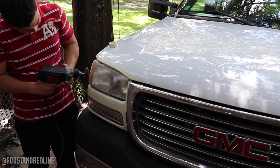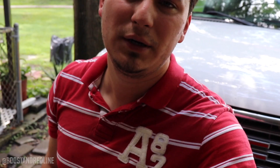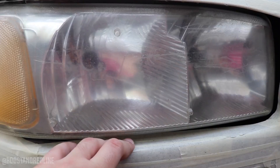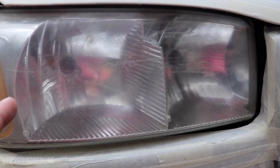I started with P500 sandpaper and am now switching over to P800 per the instructions. P800 is probably a slightly finer sanding paper. You can already see it's getting quite a bit brighter — the lens is clearer and not quite as yellow. I'm sure the next step will make a huge difference. One thing to watch out for: if you do one area too much, you might end up melting the plastic into itself slightly.